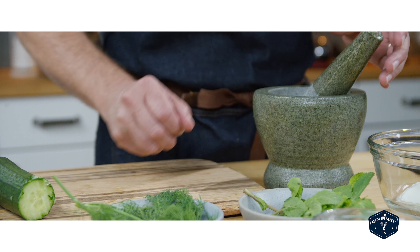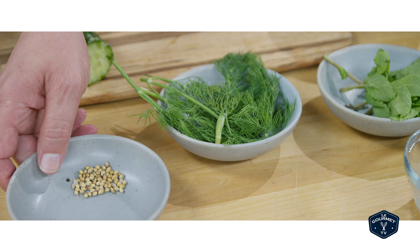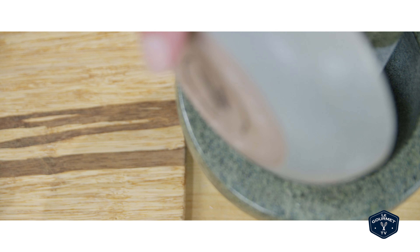Now throw some garlic cloves into a mortar and pestle with coriander seed and crush that up until you get a fine paste.